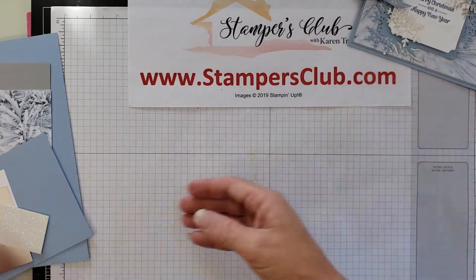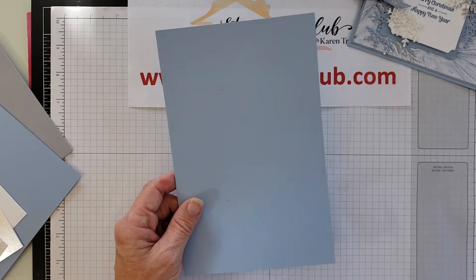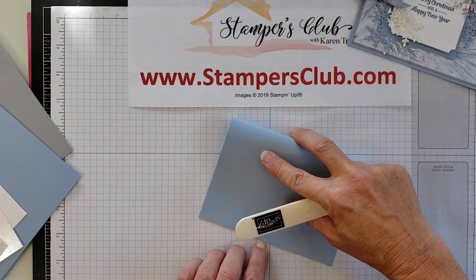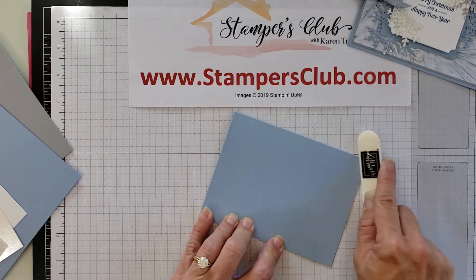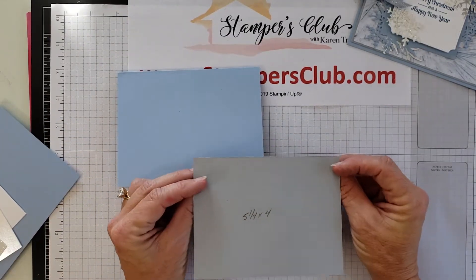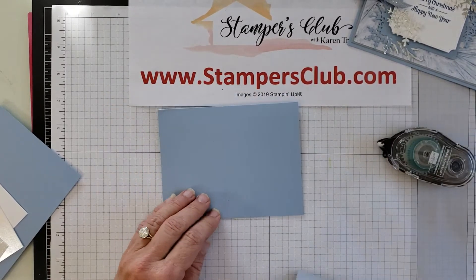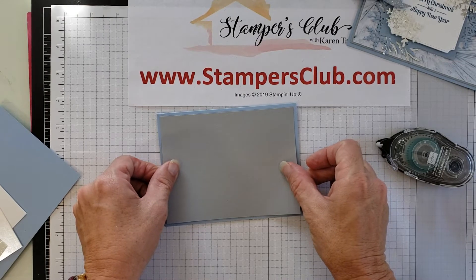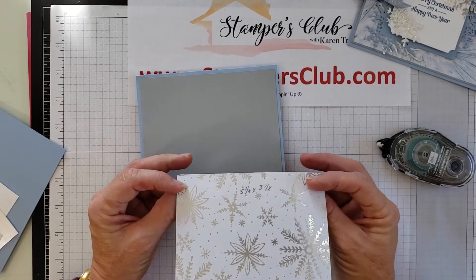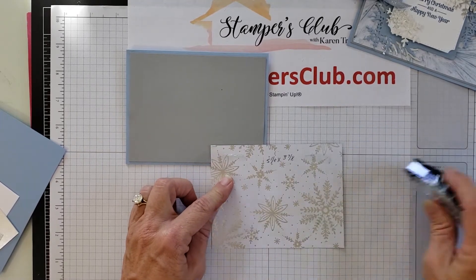I used some Seaside Spray cardstock — a half sheet, so it's five and a half by eight and a half — and I'm simply going to fold it in half to make our card base. Then I have a piece of Smoky Slate which is five and a quarter by four, which I'm attaching to the front with Snail adhesive. That's my standard half-inch-shorter-in-each-direction matting. Then I selected this pretty pattern of the designer paper and cut it at five and one-eighth by three and seven-eighths, which makes up the background.